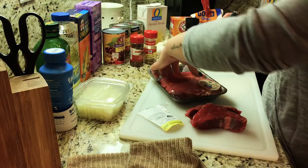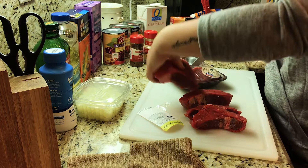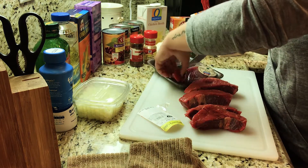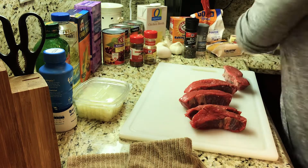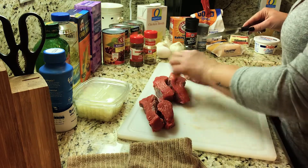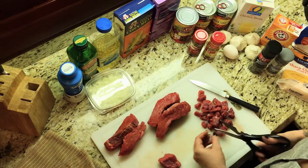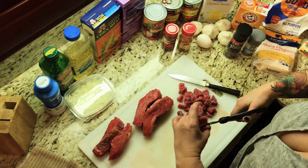So here we go — it is already cut up. Basically what we're going to do with our beef chuck short rib boneless beef goodness is take that and make it into half-inch cubes, maybe even a little bit smaller. We used a pound and a half of beef.